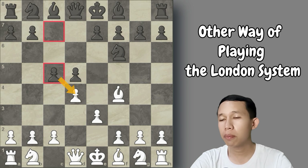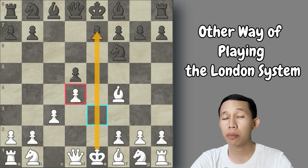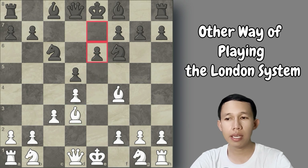London players will always play c3, because if Black captures the pawn on d4, we will not recapture with the c3 pawn but instead use the e3 pawn to capture on d4. Later, the rook will dominate the e-file because it becomes open. For example, after knight to c6, we play bishop to d3 — this directly attacks the kingside and the dark-squared bishop is also aimed at the kingside.